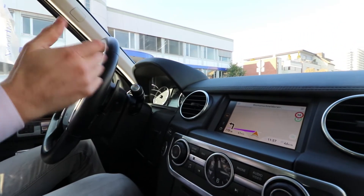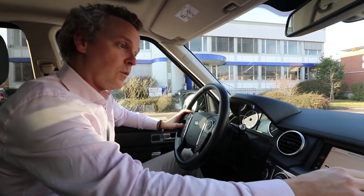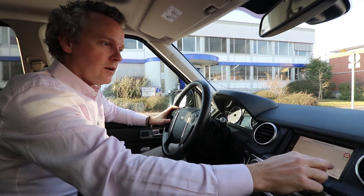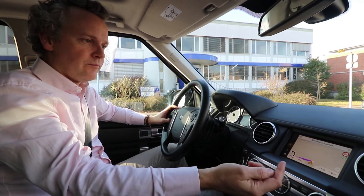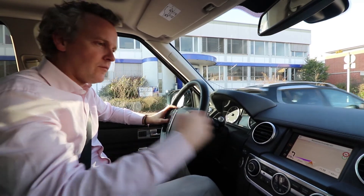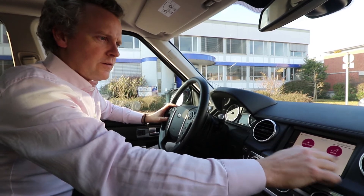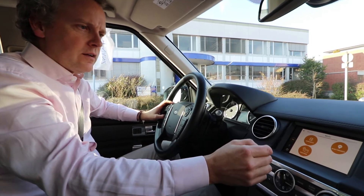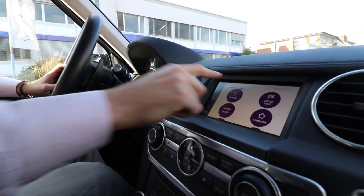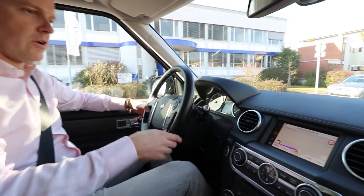It's very nice to see our own application here in the vehicle — makes me very proud. We can use it quite comfortably, just like on the smartphone itself, and we have audio output as well. We've already entered an address; the interface looks slightly different than it does on the smartphone, but we'll take you on a test drive to show you how it goes.